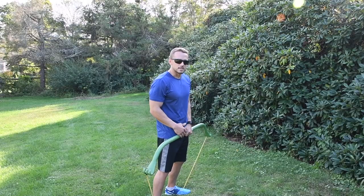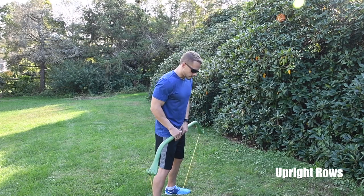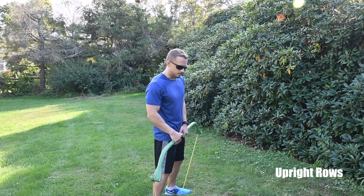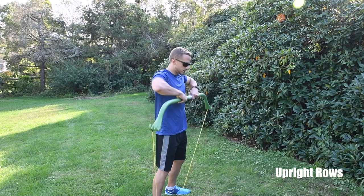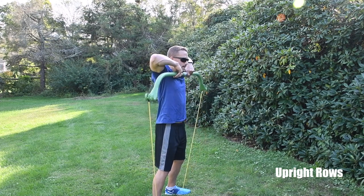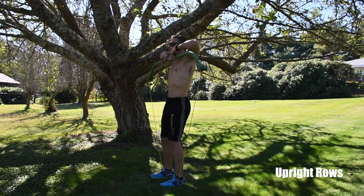The upright row is an excellent exercise for your traps and shoulder muscles. Stand on the band shoulder-width apart, hands about shoulder-width apart on the bar. Bring the bar right up to your chin with your elbows slightly higher than your hands, and squeeze right behind your neck at the top.